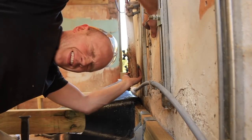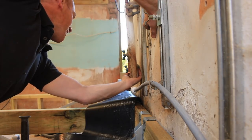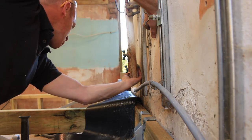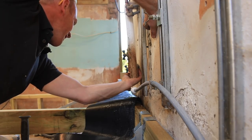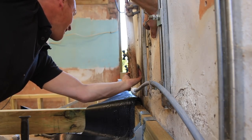Somebody turned the kitchen tap on. Eden, is that you? Did you use the kitchen tap? Oh, I need a bucket or something.